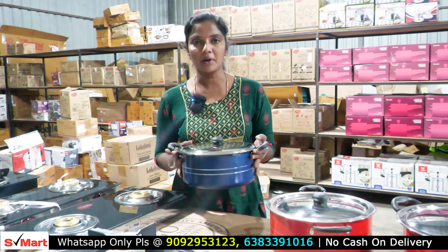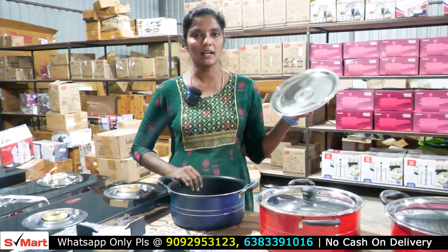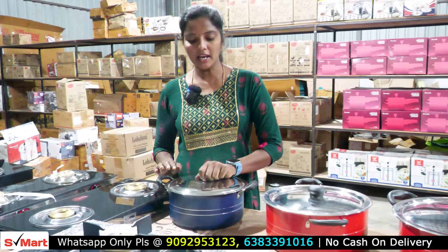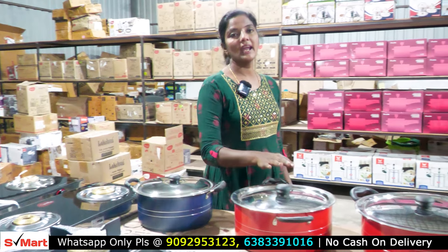This is a 5L biryani pot. In the 5L biryani pot, half-kg non-veg and half-kg rice. We can use it in induction. This biryani pot is 5L. Shipping charges are separate. This is 6L.